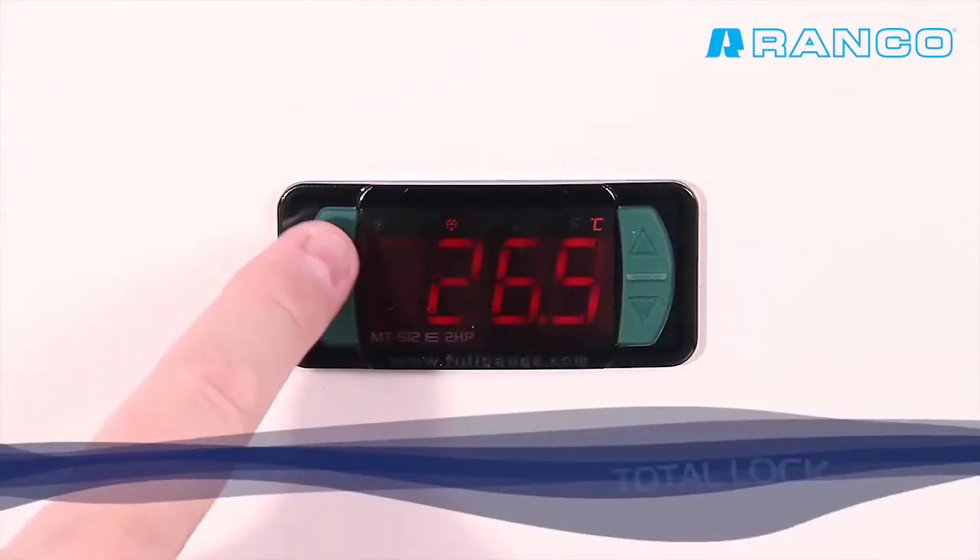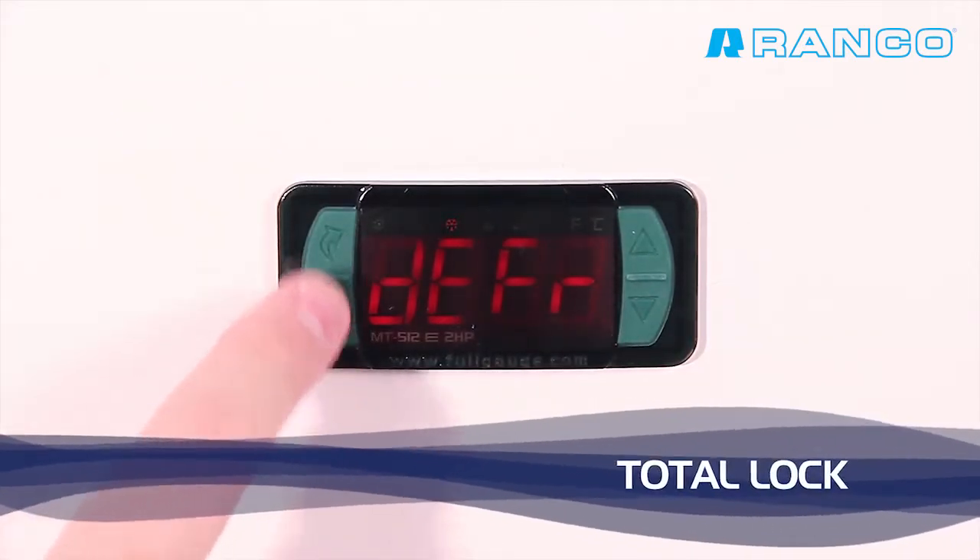The key lock prevents unintentional alteration of the configured parameters.